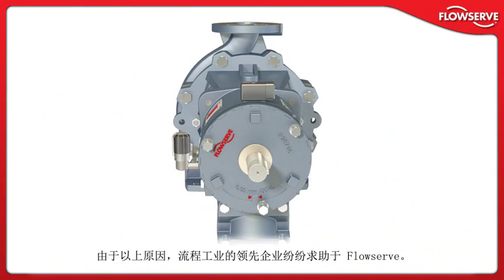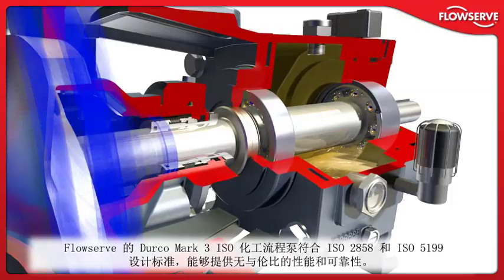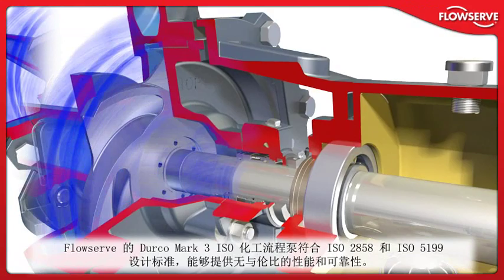For these reasons, the process industry's leading enterprises turn to FlowServe. Conforming to ISO 2858 and ISO 5199 design criteria, FlowServe's Durco Mark III ISO chemical process pump delivers unmatched performance and reliability.